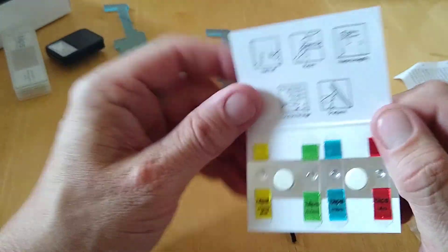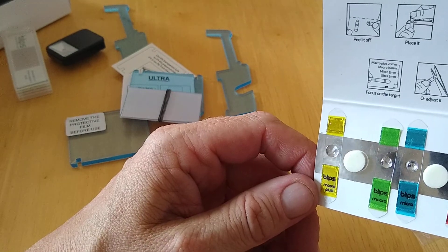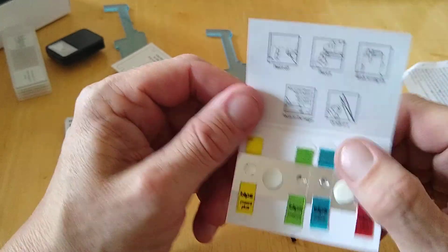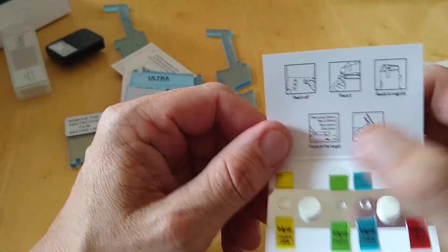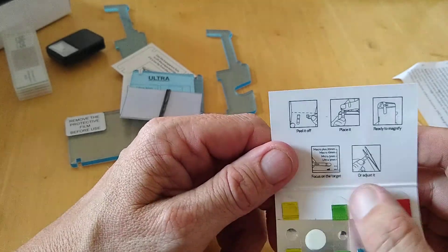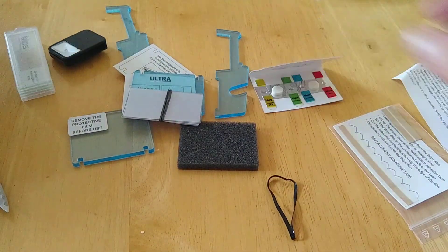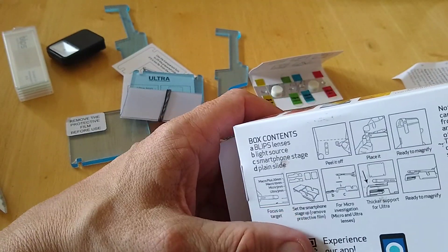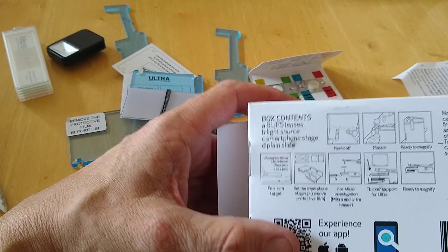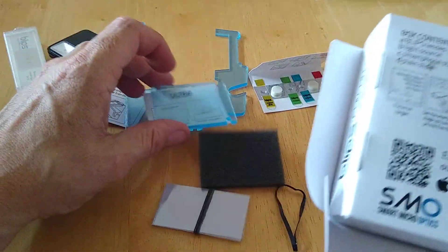Some more pieces of transparent plastic here, and this will be our light source. We can see we've got blue macro, red, and green. It tells us what we need to do: peel it off, place it, ready to magnify, focus on target, and adjust. On the back it tells us how to put it together as well — it seems pretty straightforward.